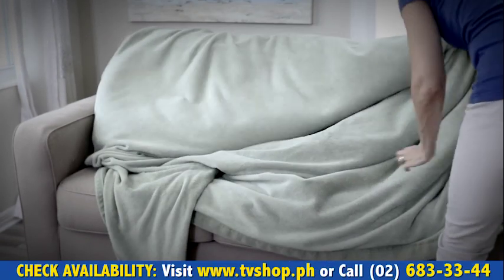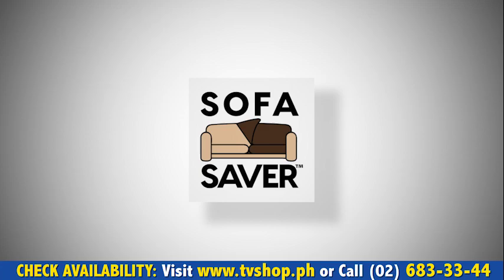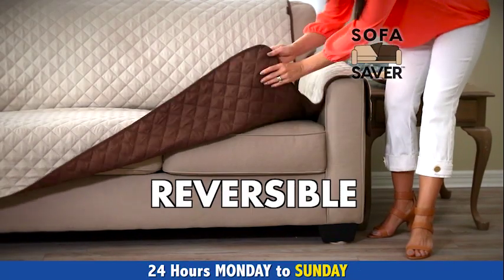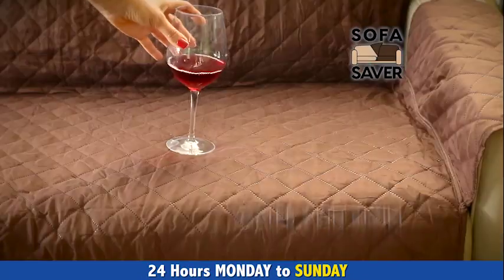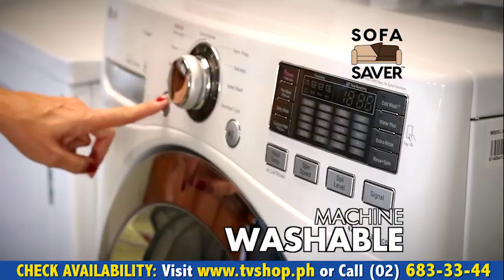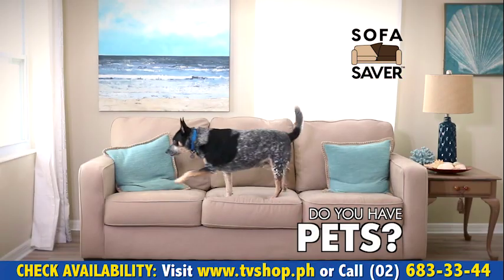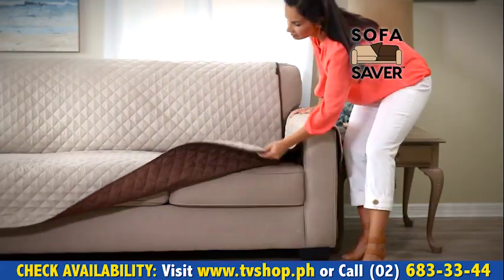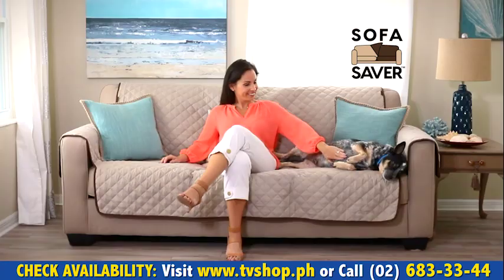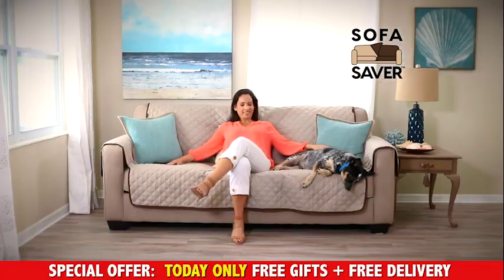Don't cover your couch with blankets to hide the ugly mess. Say hello to Sofa Saver, the beautiful reversible cover that protects your sofa. It's water and stain resistant, perfect for repelling drink spills and messes, and it's machine washable. It also has arm covers for extra added protection. Do you have pets? No problem. Just apply the Sofa Saver and start safeguarding your sofa against sharp pet claws, messy pet hair, and smelly pet odors.